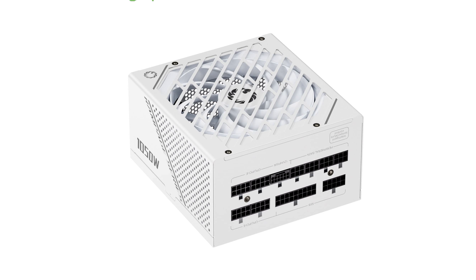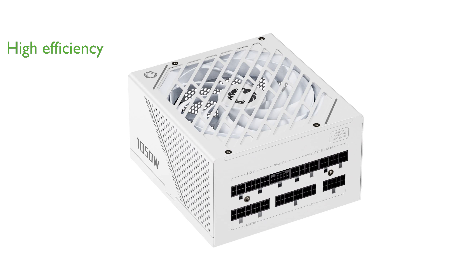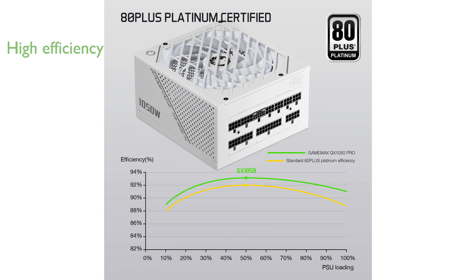The GameMax Rampage Series GX1050 power supply offers an impressive 1,050 watts of power, making it suitable for high-performance gaming rigs and workstations. This power supply is 80-plus platinum certified, ensuring over 92% efficiency under typical loads, which translates to lower energy consumption and reduced electricity bills.